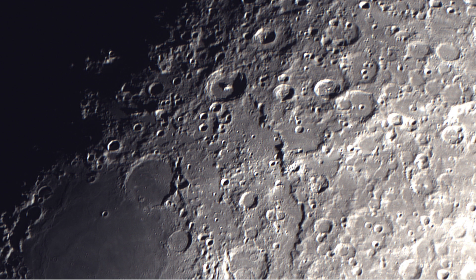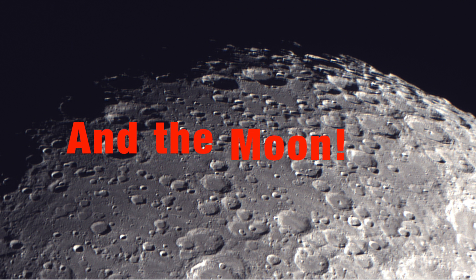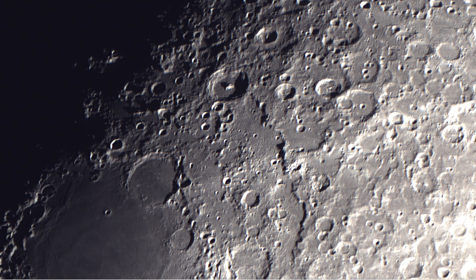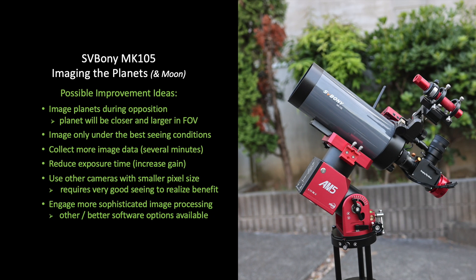Now let me summarize a bit about the MK-105 Maksutov-Cassegrain telescope from Svbony. I bought it specifically for viewing and imaging double stars, star clusters, and planets. It is my first reflector-based telescope, and the price was surprisingly affordable, so I took the chance and pre-ordered it from Svbony early last year. I think its quality is very good — it performs higher than its price class. With the imaging train and accessory setup I have demonstrated here in this video, planetary imaging was effective and pretty much issue-free. I captured a ton of data on three targets all within about two hours.